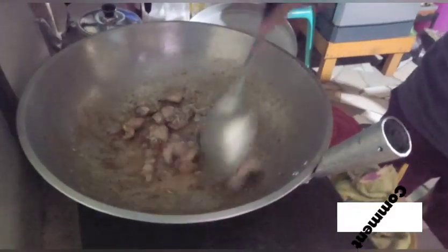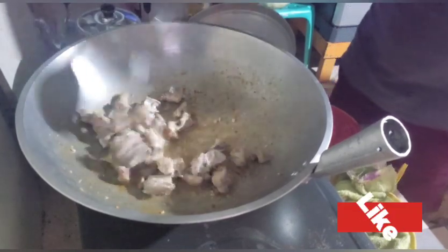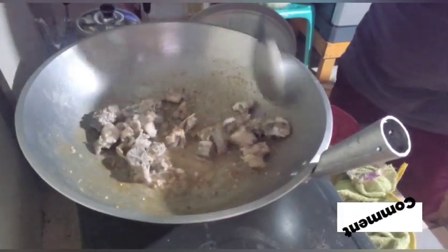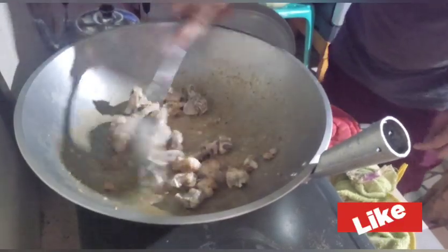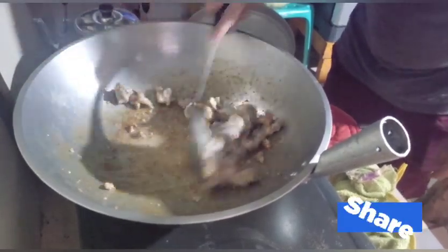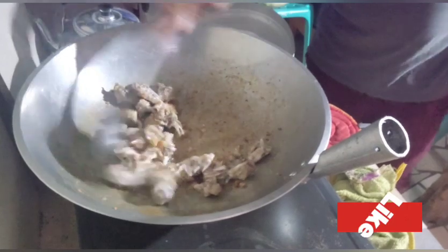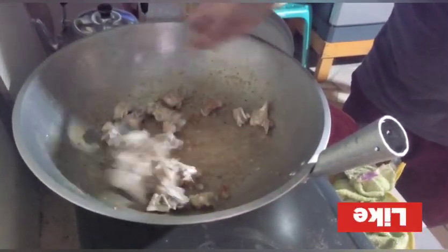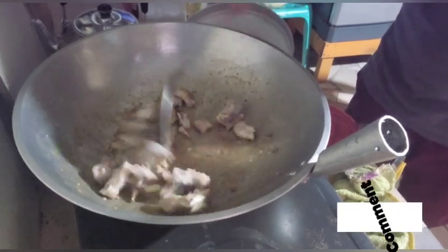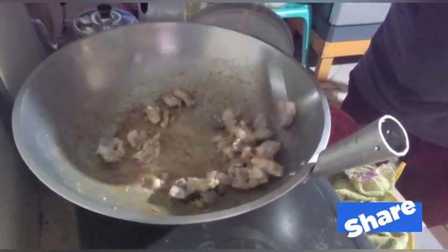Hindi ko na kayo season guys, pasensya na — meron tumatahol na aso dito sa kapitbahay namin. Hindi talaga maiwasan yun. Kung mapapansin niyo sa mga vlog ko, laging may kahol ng aso — kahit saan akong mag-vlog, may aso talaga.